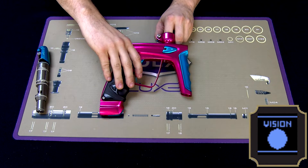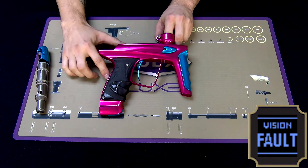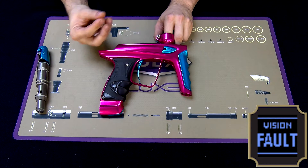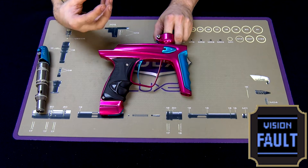When you pull the trigger, you'll hear the solenoid cycle, and you will actually see it say fault, which is perfectly normal. It needs to sense the movement of the ball and the bolt in order to properly function.